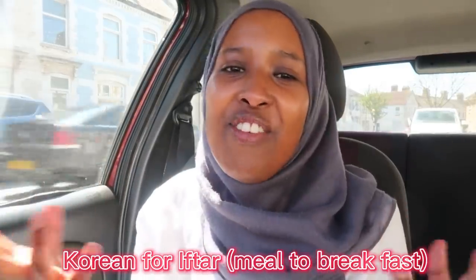Hi guys, welcome back to another video. My name is Underrated Hijabi and in today's video I will be attempting to make a Korean feast for iftar.